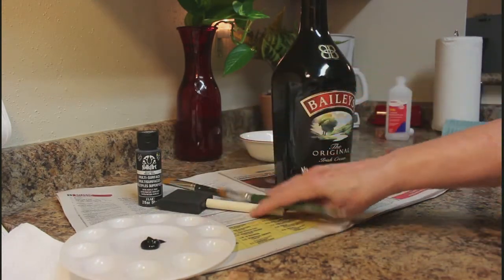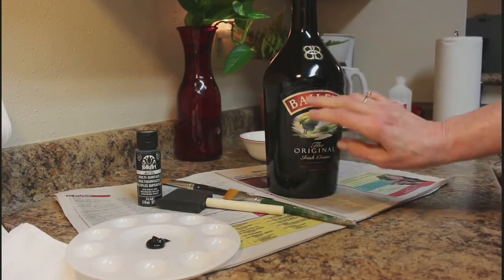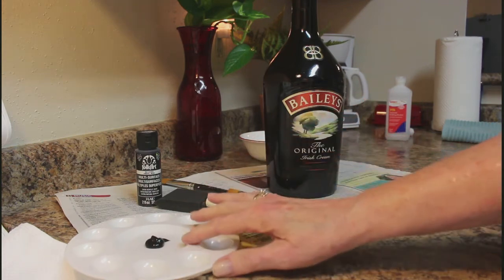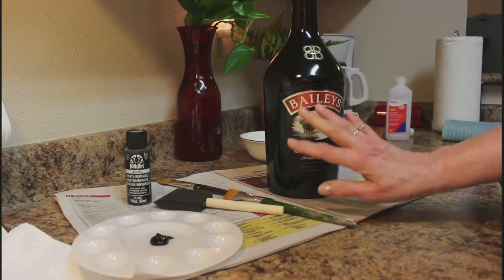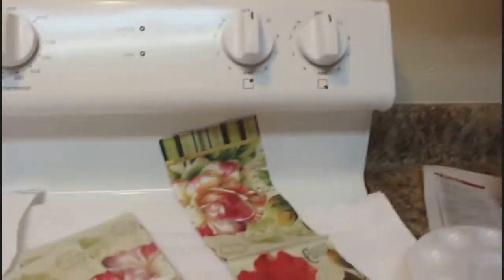I tried putting the napkin over it and you can see through it, so I'm going to go ahead and paint it black and let it dry. I have multi-surface black paint here. I'll paint it, let it dry real good, then come back. I'm going to show you the napkins I bought at the Dollar Tree.